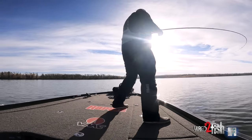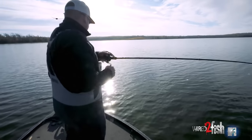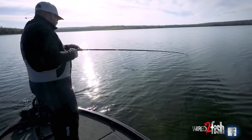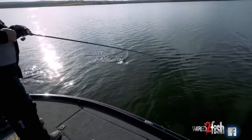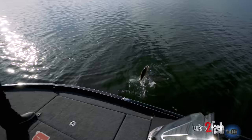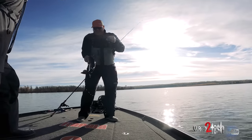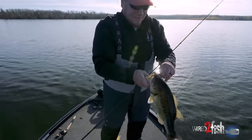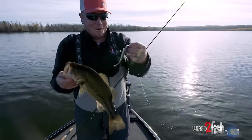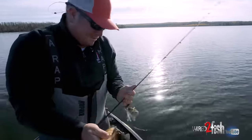There's a fight! Nice bass — had to wake them up with a big old chatterbait. Come here buddy. Cool, it's a nice fish. Big ounce-and-a-quarter Jackhammer. Cool.